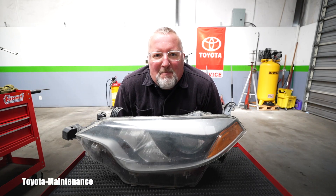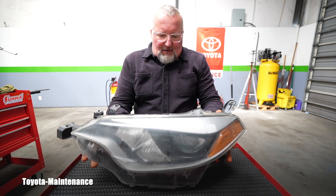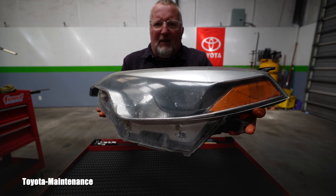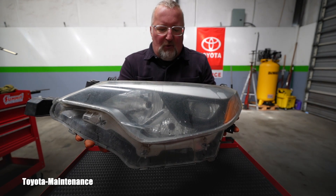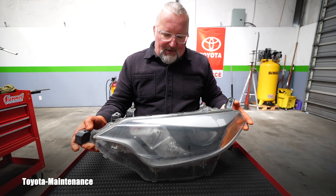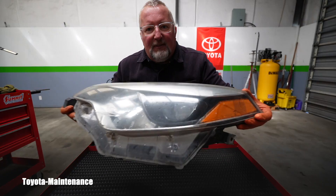Hello friend, welcome back to the Toyota Maintenance YouTube channel. You probably remember from a different video this headlight assembly for a 2016 Toyota Corolla. We discussed it on this channel because in this year, if your low beam fails, which is right there behind that lens...